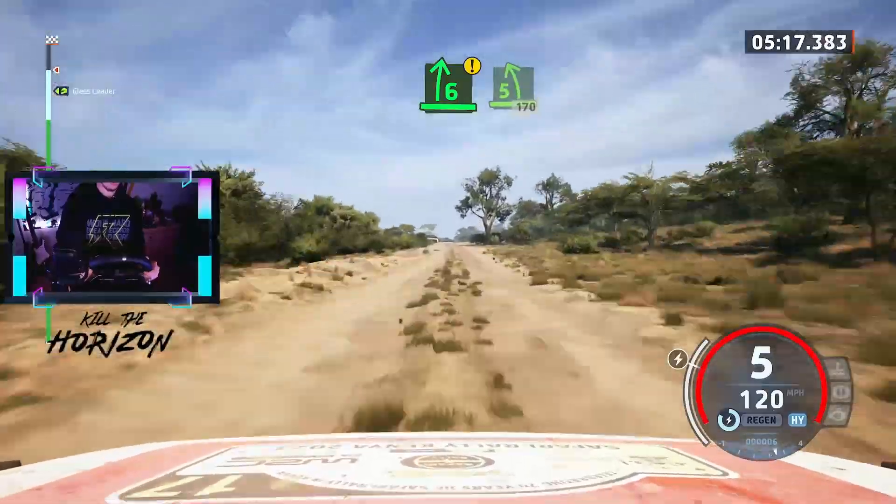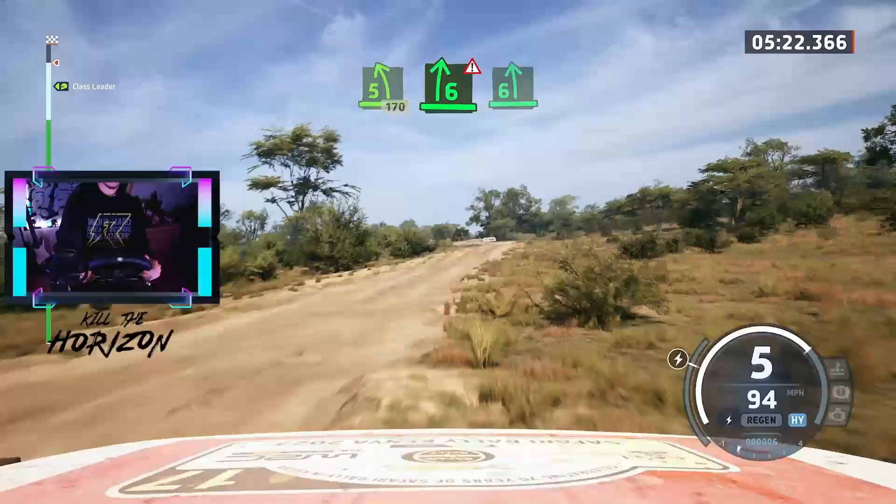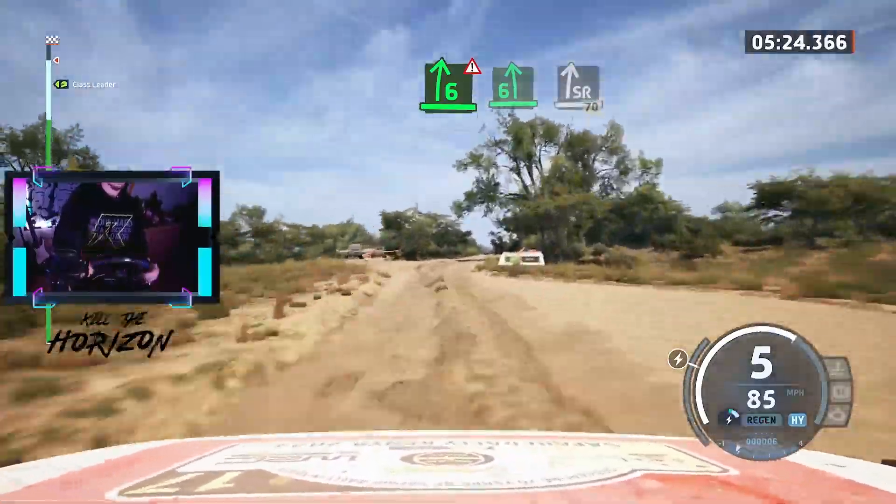Caution, 6 right to the crest, to 5 left short, for the bump, 170. Double caution, to 6 right, 6 left, and slight right, 70.